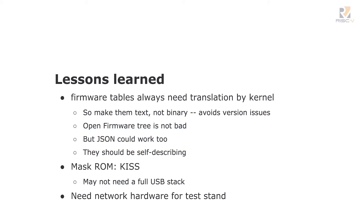Firmware tables always need translation by a kernel, so as long as we're starting clean, maybe we can start a little cleaner. Make them text, not binary. There was a table in various Intel processors called the MP table — it was a binary table with a version in it. There were precisely two versions: 1.1 and 1.4. No one ever moved beyond that because it's essentially impossible to change a binary table once you've got enough code out in the wilderness. Just make them text. The kernel is going to interpret them anyway. Think in terms of C code parsing the table — don't spend effort making it easy to parse in assembly. ACPI spent a lot of effort doing that and nobody cares.